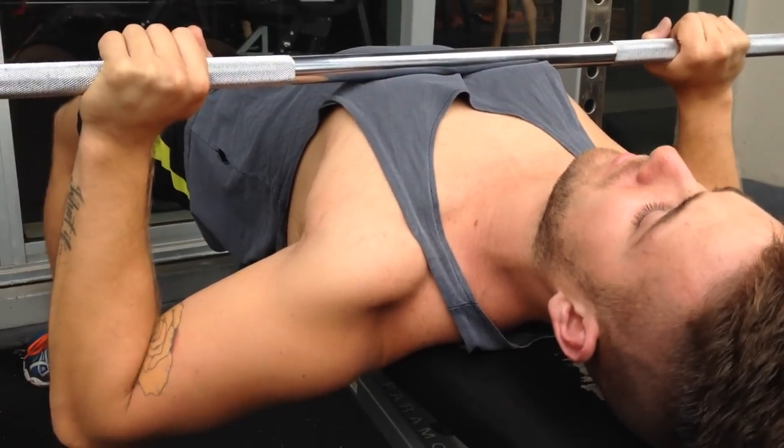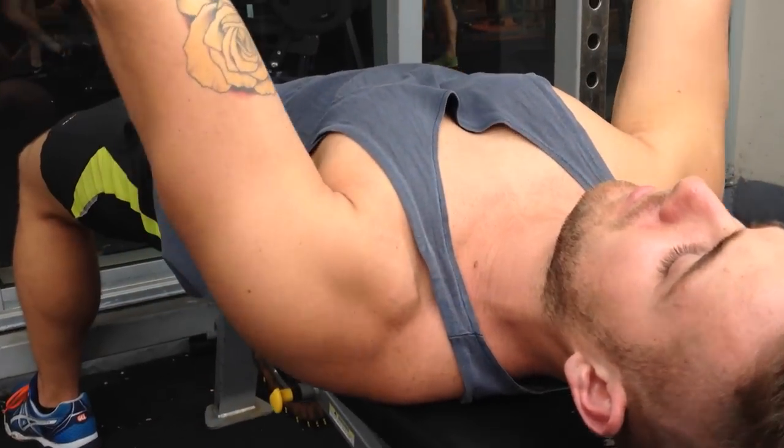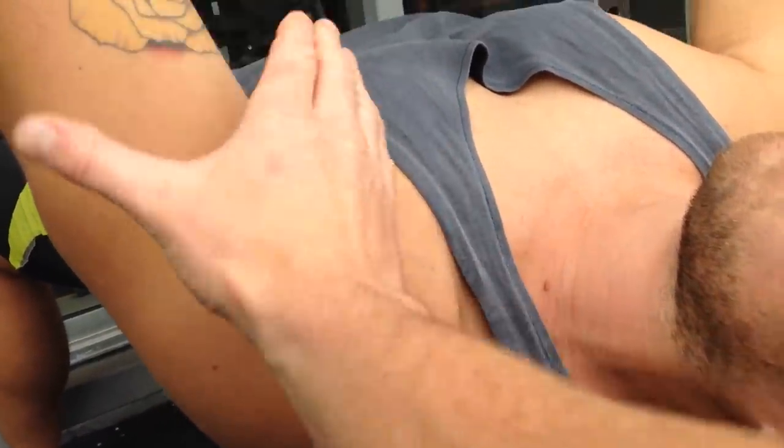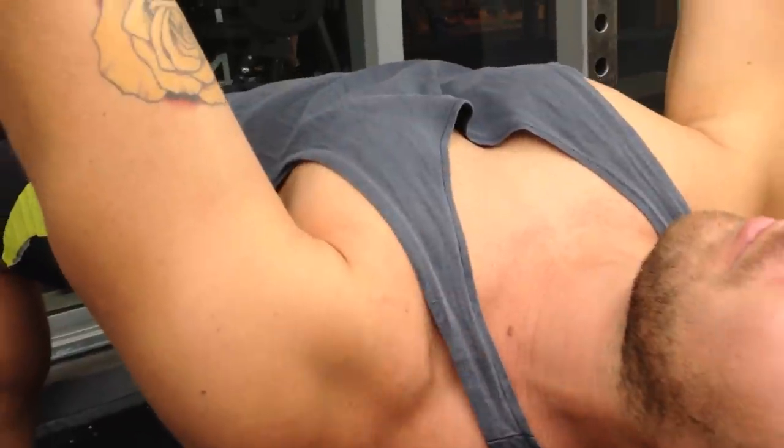So when they press up — go again Mike — when they press forward, if the scapula is sitting too far in this tilted position, you'll get problems when they actually rotate and you get issues through the front of the shoulder.